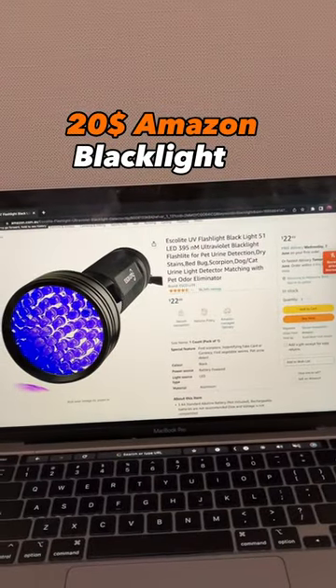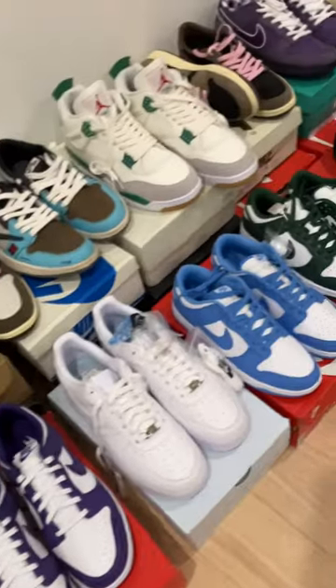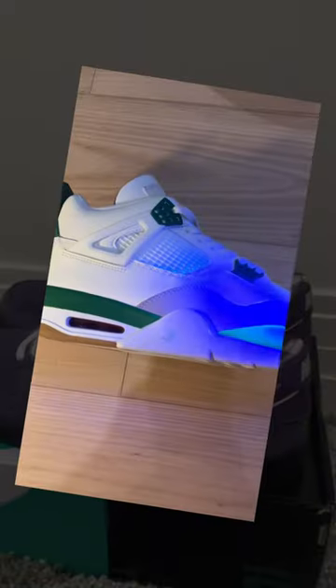Yesterday I ordered a $20 Amazon blacklight to test some of my Panda Buy shoes. A blacklight is essentially meant to show marks that are invisible to the naked eye. You can see here at the bottom there's that weird mark.